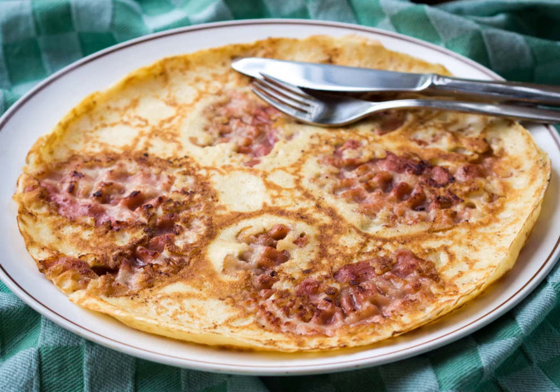Pannenkoeken can be, and often are, eaten as a main course, served warm. In winter, pannenkoeken are sometimes eaten after snert in a two-course meal. Pannenkoeken are a popular choice for a child's birthday meal in the Netherlands and Belgium.